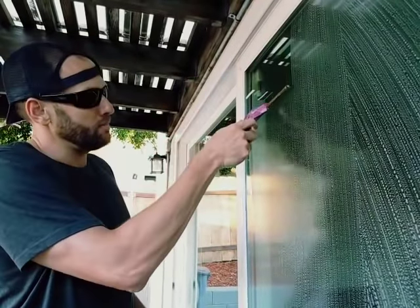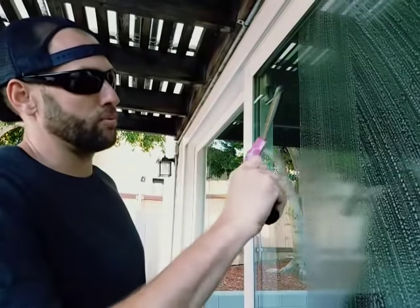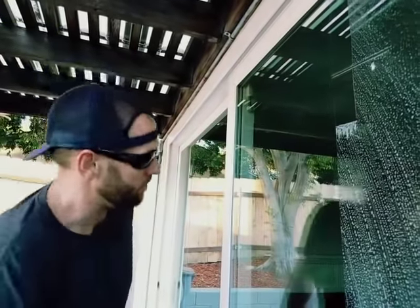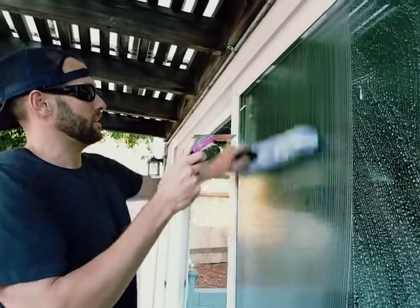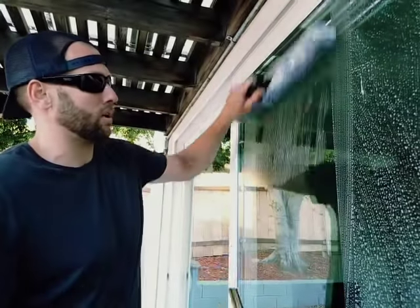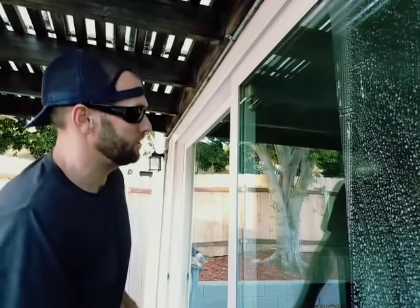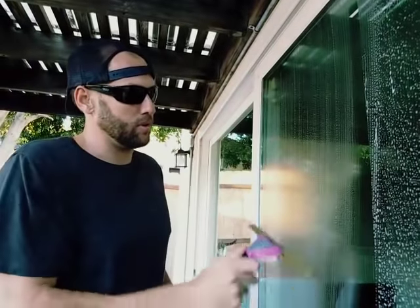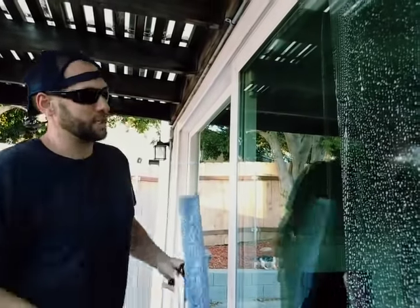Point number two is speed. You're like, man, I just keep leaving that streak. On the straight pull, do it quick — put it down fast and it won't leave that streak. This one's still leaving a streak because I'm not doing it the perfect way and this rubber is really worn down, but speed is going to help you stay ahead of that streak. Speed will take care of that streak.